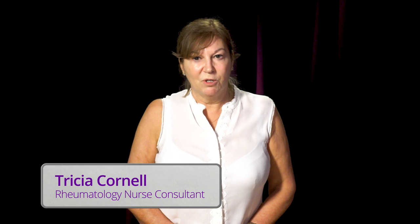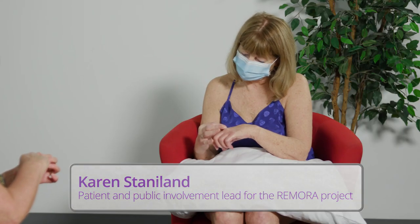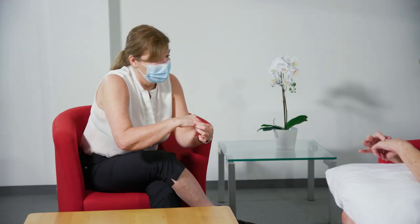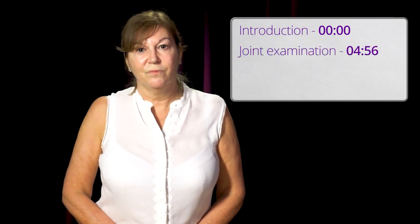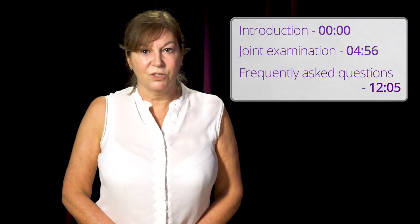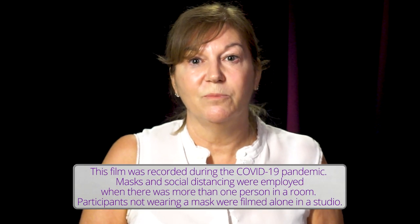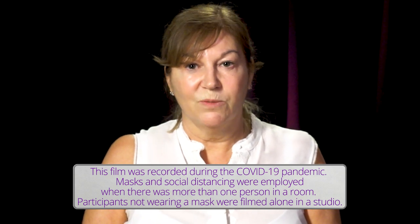I'm going to explain how to examine your own joints and undertake a self-reported tender and swollen joint count. Karen Staniland has rheumatoid arthritis and will examine her own joints whilst I show her how to do it. I'll explain why examining your joints is important and then show you how to examine all the relevant joints. Karen and I will then discuss some frequently asked questions. You can pause the video whenever you wish and may want to replay it before examining your own joints, or you can try examining your joints as we go along.